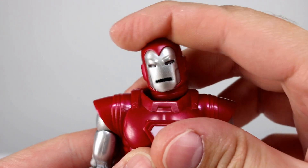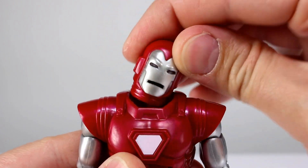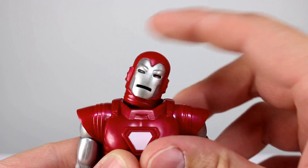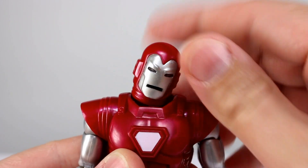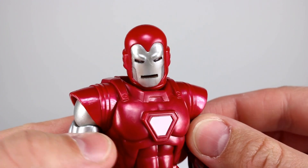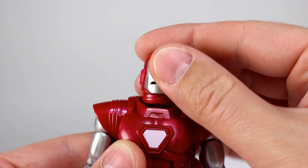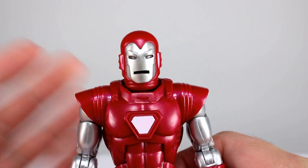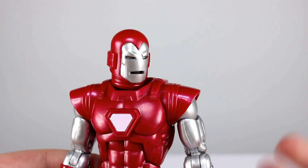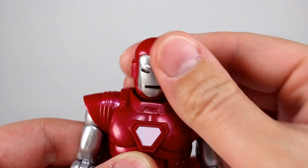For articulation, this uses a double ball peg neck — some people don't like this because there's a gap at the bottom, and that's partly because Hasbro still doesn't have it fully refined. You want it to move at the bottom ball peg, not create a big gap at the top of the head. Luckily it does give you really nice range and you can pose this well. You can do things you can't do on most Iron Man figures. As long as you're cognizant of that gap you can mostly pose it away, but it still shouldn't be there.